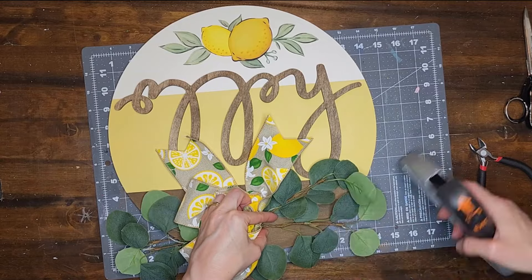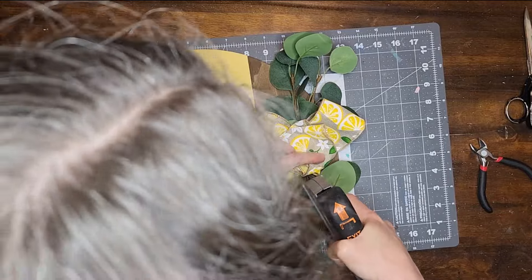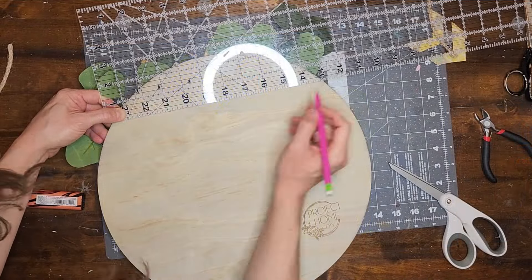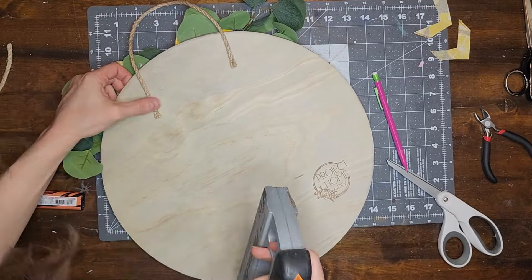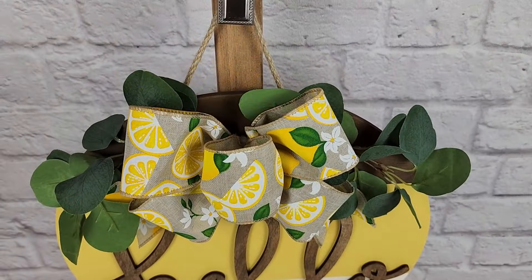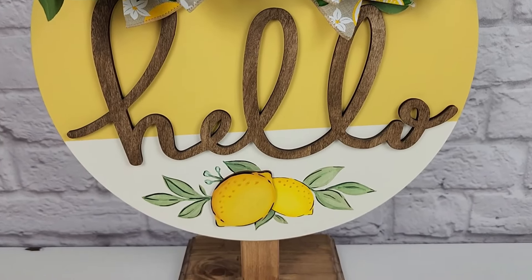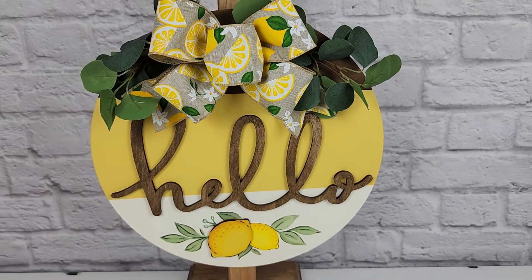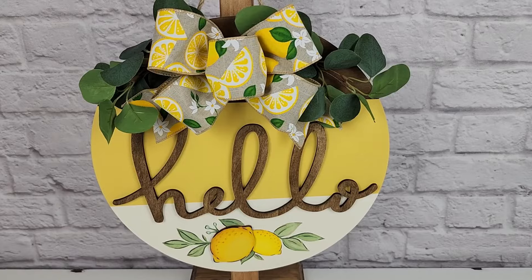I use a staple gun to staple the eucalyptus stems to the wood round. Then I staple a jute hanger to the back of the round and this project is complete. I absolutely love how this one turned out. I was inspired by a Winnie the Pooh coffee mug my son got me — an ivory color with creamy yellow on the inside and a watercolor picture of Pooh and Piglet on it. I fell in love with the colors and the watercolor image and was inspired to make my own. Let me know what you guys think.